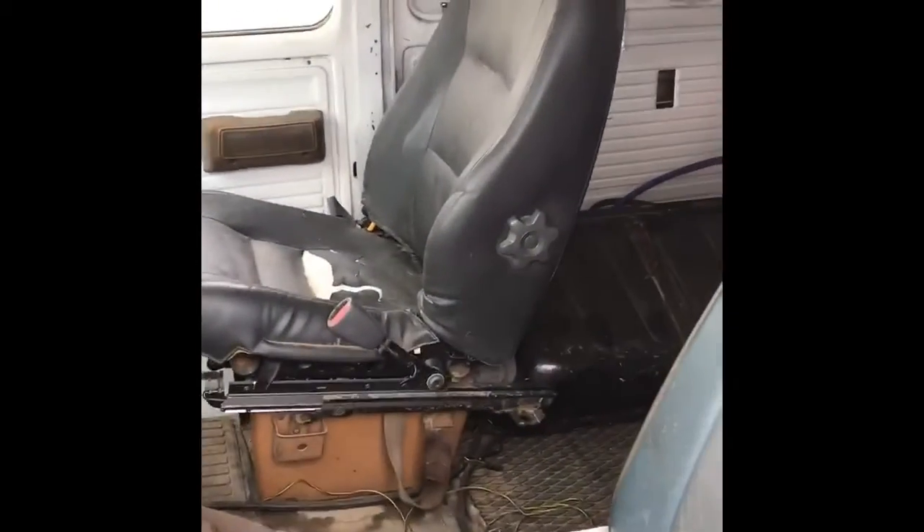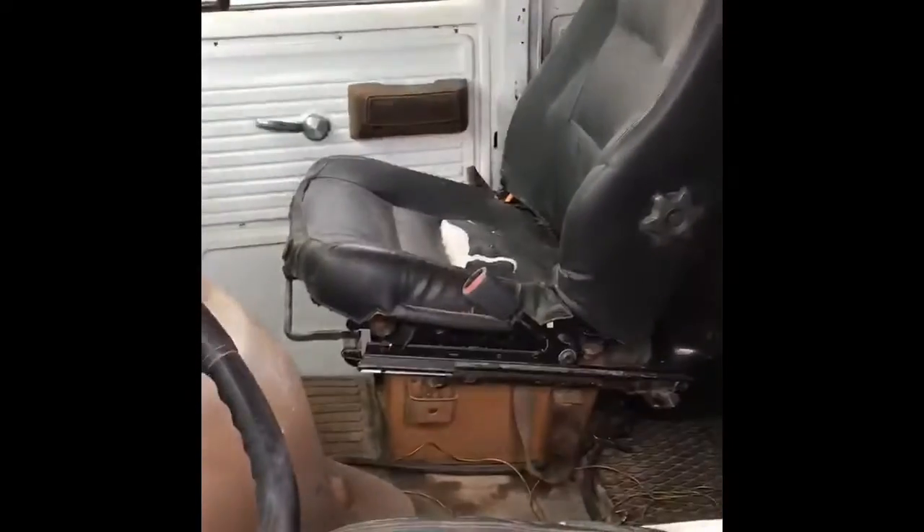I'm gonna clean the front but not the back. That's what I'm checking on today — putting the front seat in my 79 Chevy van. Well, that's how the seat's gonna look. I gotta make a mounting bracket.